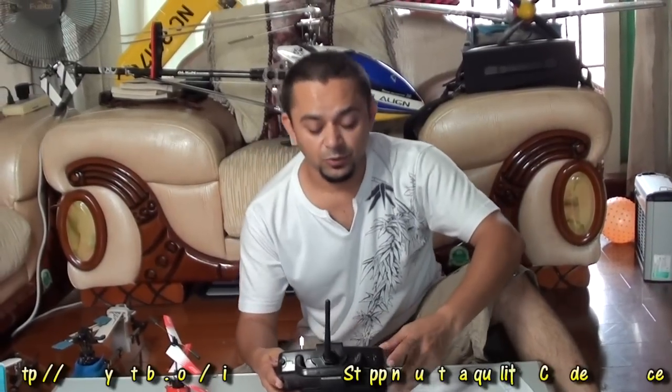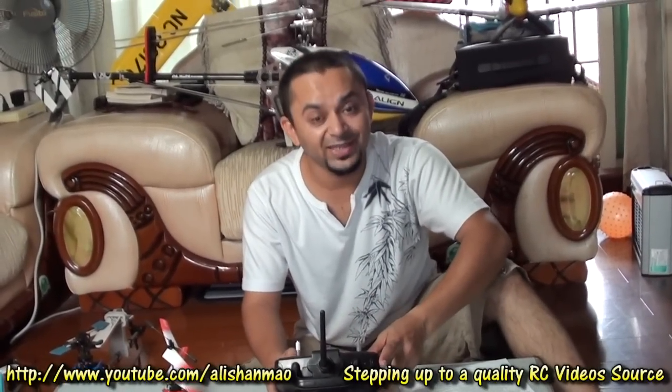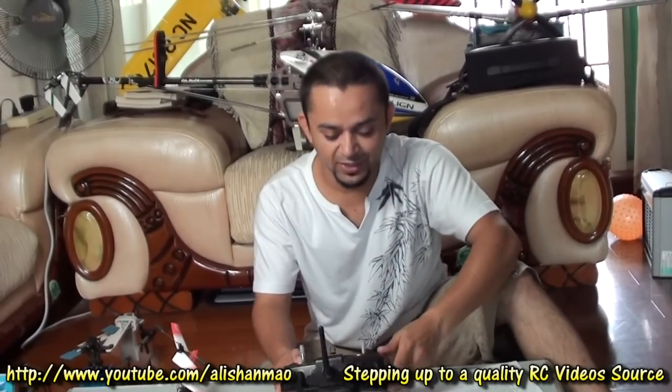This is Alishamaa here and welcome to the beginner's guide to RC Helicopters. In this segment we will talk about the basic controls of a four channel helicopter.